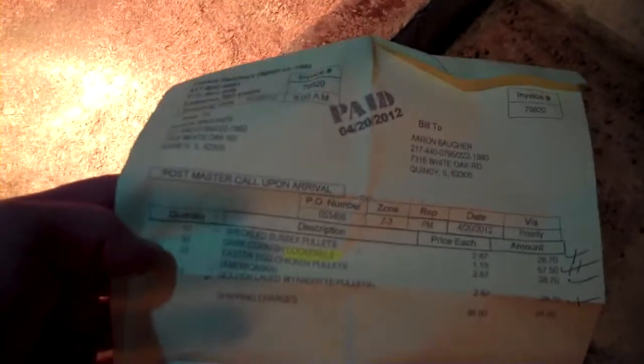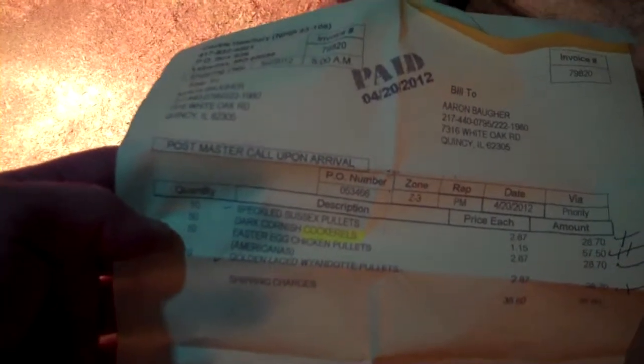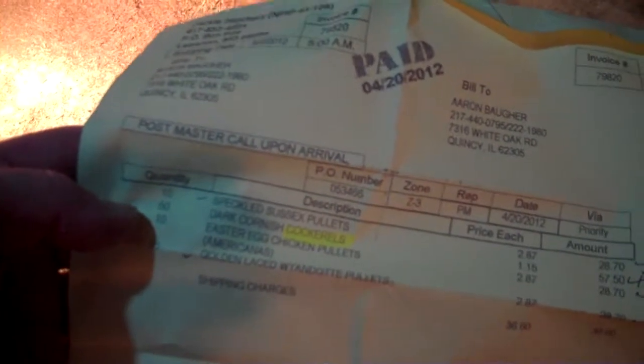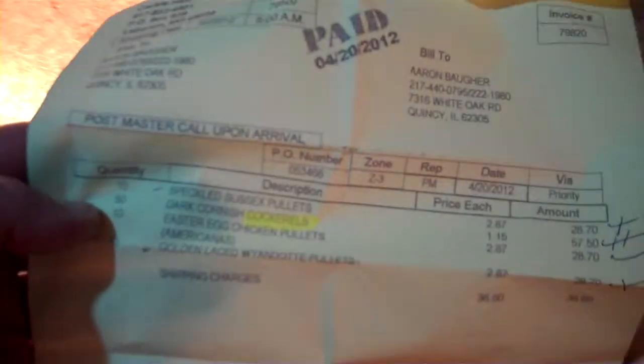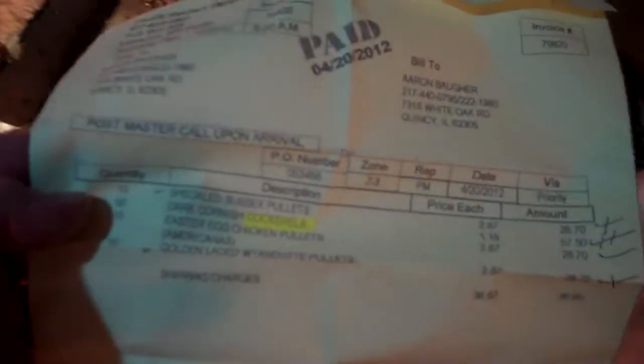I have ten speckled Sussex pullets — the pullets are the girls. Ten Easter egg chickens, the Americanas. And ten golden laced Wyandottes. The Americanas will all be somewhat different colors, just like their eggs. And then there are 50 dark Cornish cockerels — the males — that we'll be eating later this year. So maybe I'll be able to tell them apart by the numbers.